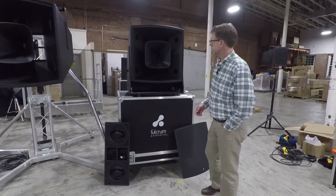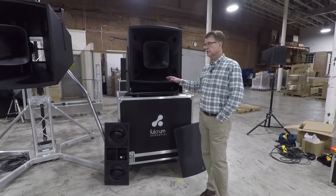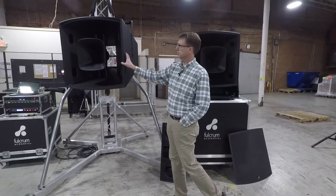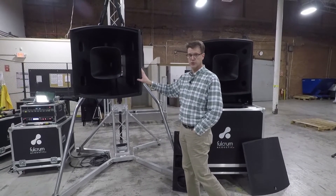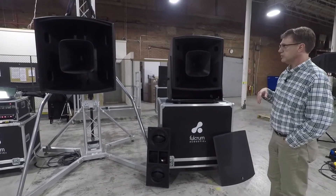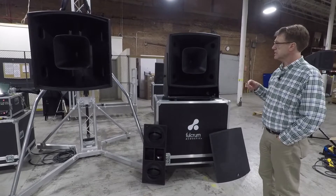While Bill and I were at the factory, I get asked questions a lot about our new FH as compared to our AH, our flagship, our highest output point-and-shoot loudspeaker. I thought while we were here that we'd do some disassembly and talk a little bit about the technology differentials.